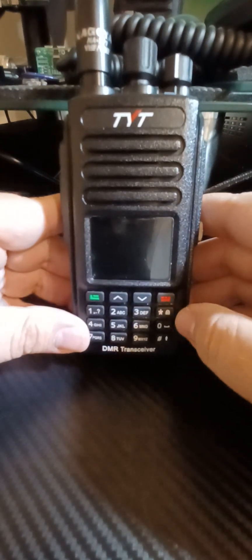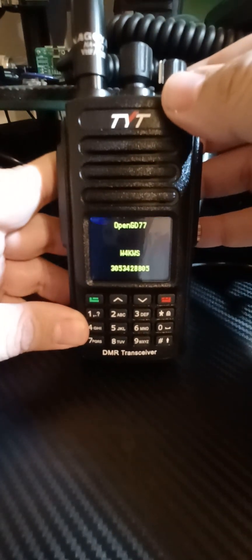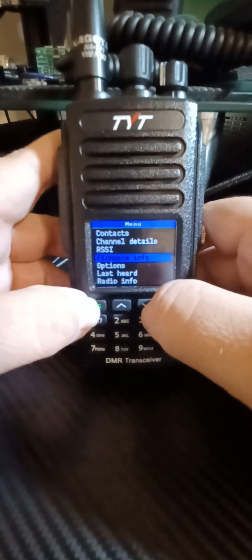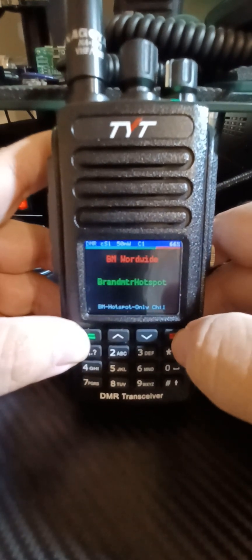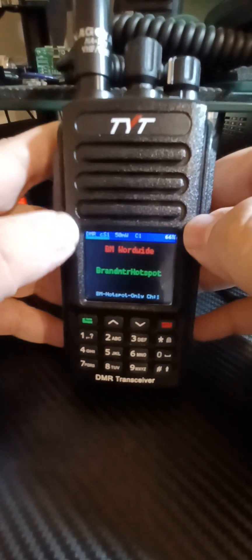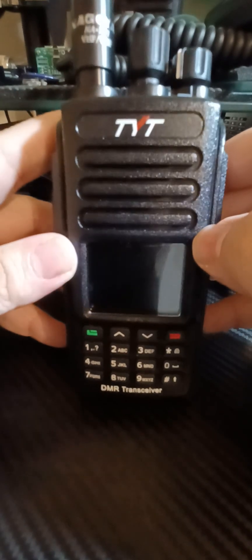I needed a third DMR radio and I took a shot in the dark with this radio, and I'm absolutely blown away. It's running OpenGD77. Now, if you attempt to put this firmware on the radio and you break the radio, it's on you. I took a chance doing it and it worked out. I used a donor — a 9600 donor — and loaded a 380 firmware on there, and it worked like a charm.